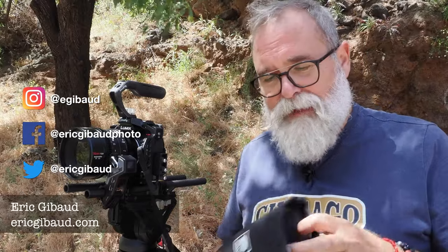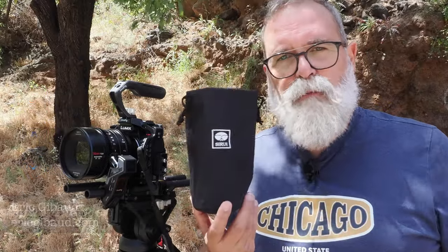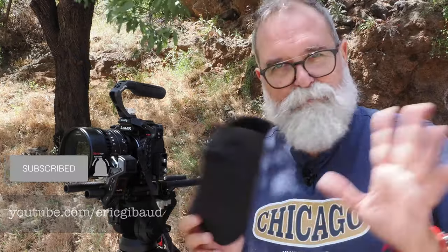In the box you will find the lens, which is perfectly packed and protected, and also a small pouch so you can keep it in your bag and it doesn't get dusty.